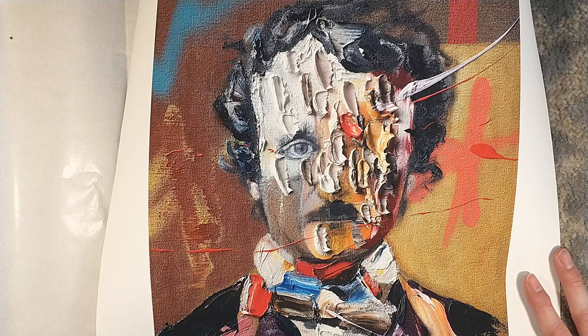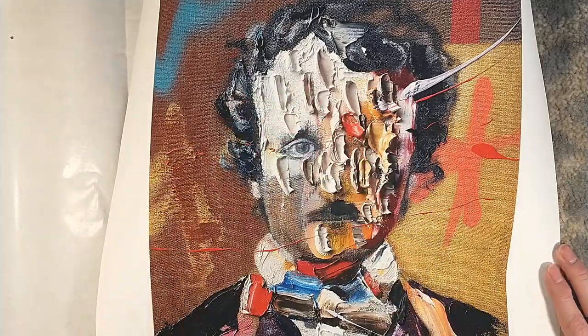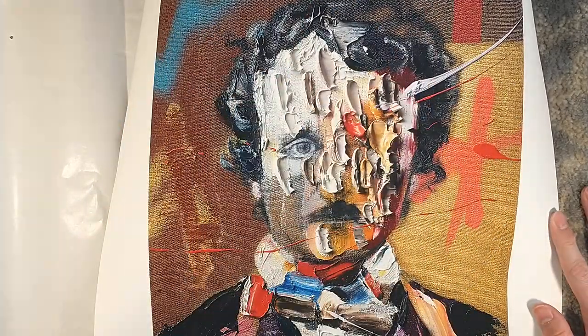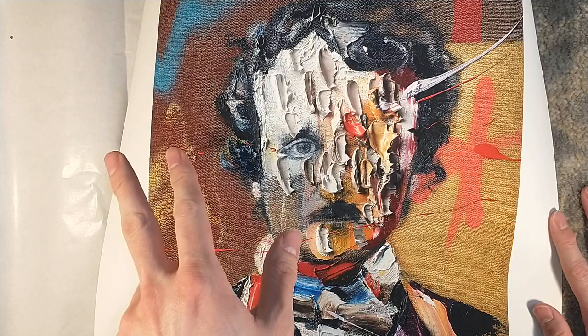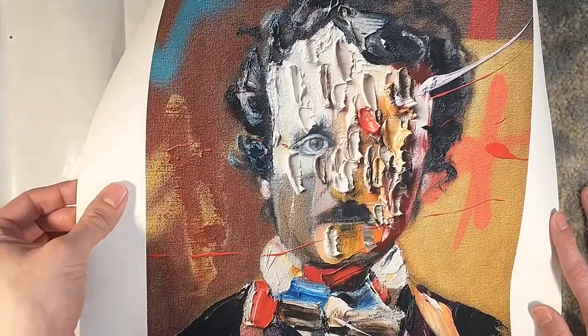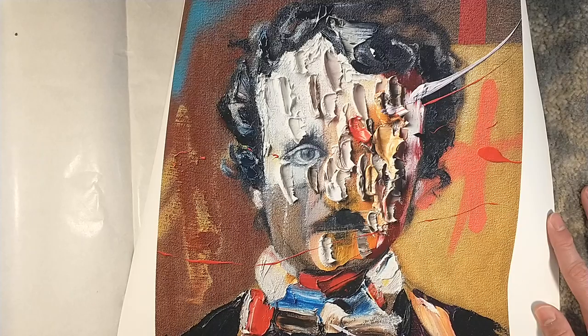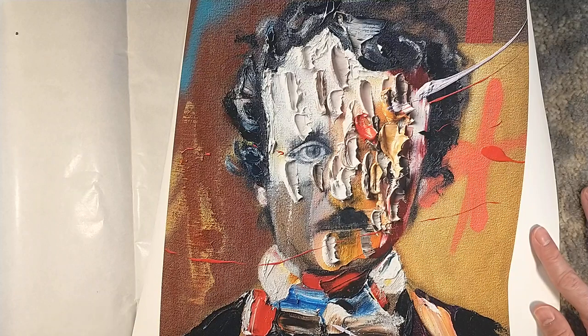I'll do an unboxing of that and the Telltale Heart once I receive those. The numbered edition should be shipping soon as well. Thank you for watching. The Suntup book edition is completely sold out — Artist, Number, Lettered, all gone. Telltale Heart is gone. The art print is gone, but you can still get Franz Smit's portrait online. It's a little bit pricier, but it is incredible quality — very thick stock, very great attention to detail with the printing. You just have to flatten it out a bit first, but that's how it is with rolled prints.